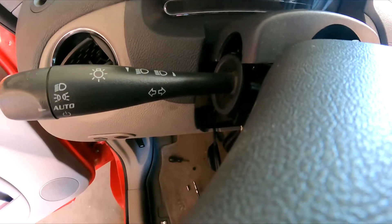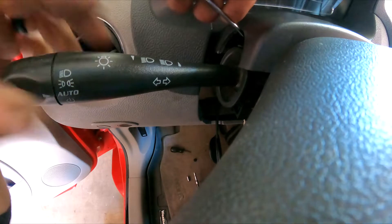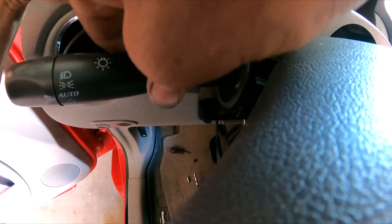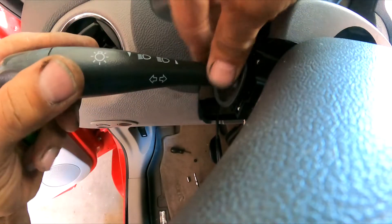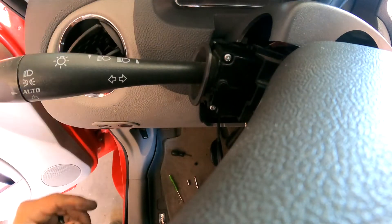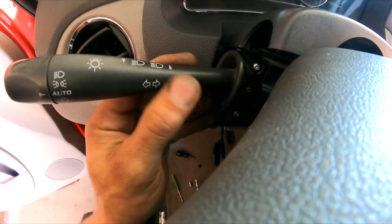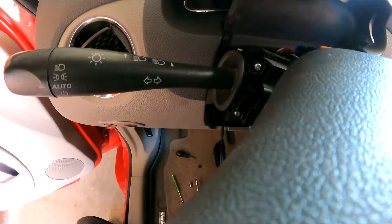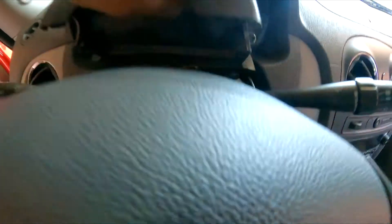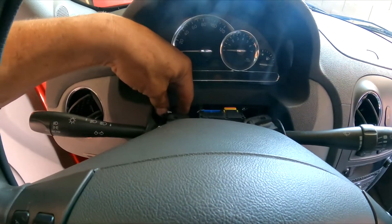I'm trying to keep the camera here without losing you guys. There it is — it's coming out. Perfect. So I pull, I lift, I twist, and it comes out. Now I believe we're going to have to remove the cluster bezel as well.